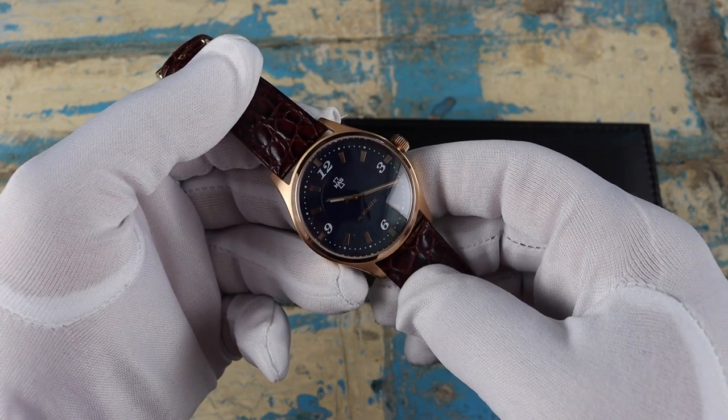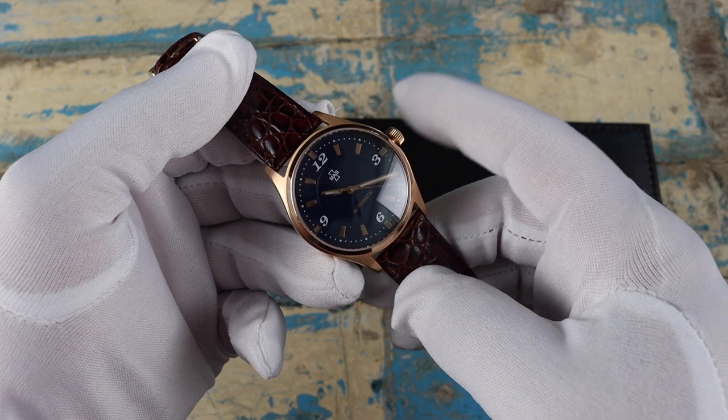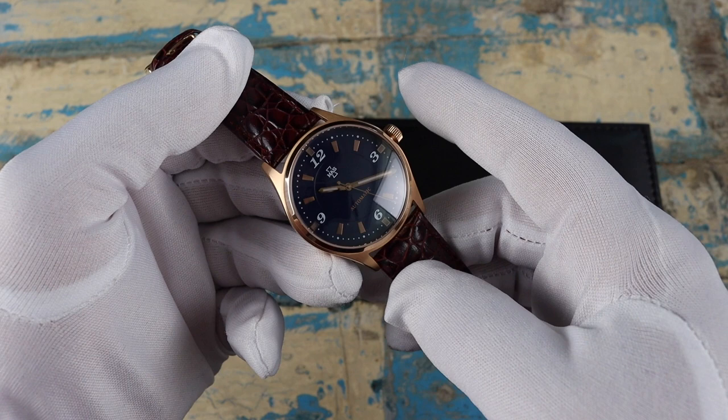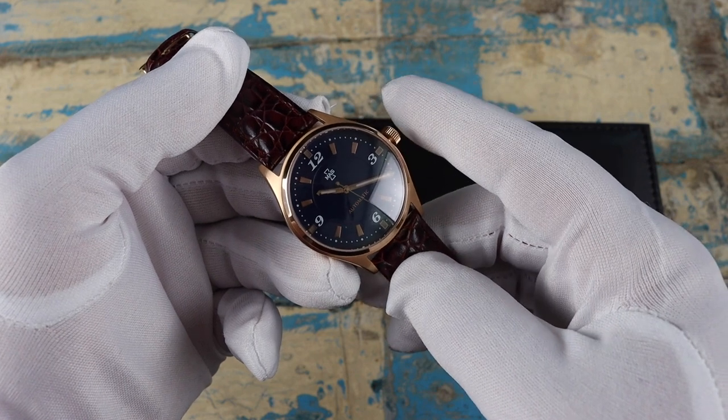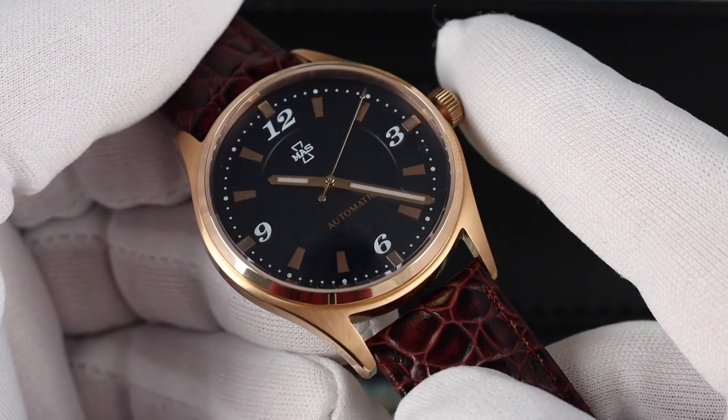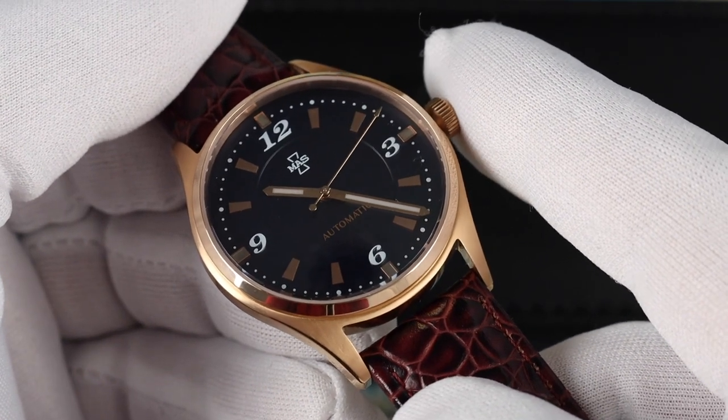The movement is the Miyota 9039 — a hackable and hand-winding 24-jewel movement beating at 28,800 vibrations per hour, giving us that nice sweep of the second hand. This version has a deep blue dial, which works well against the rose gold handset, markers, and case.